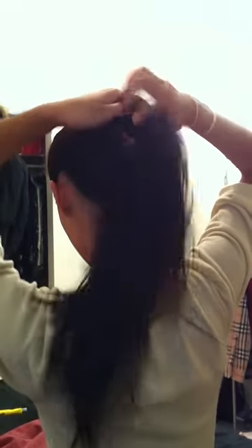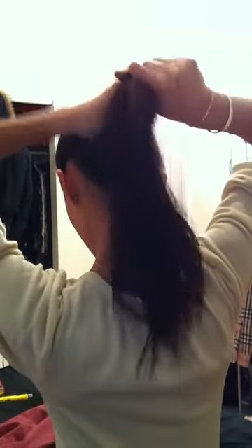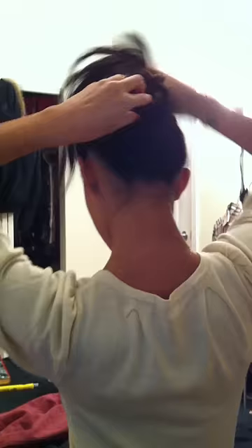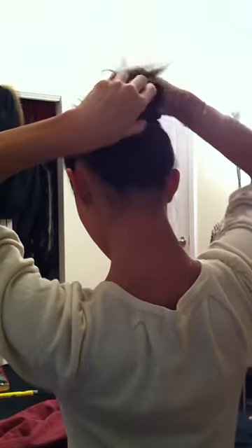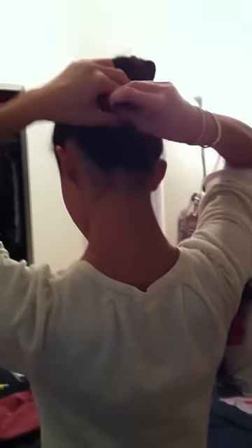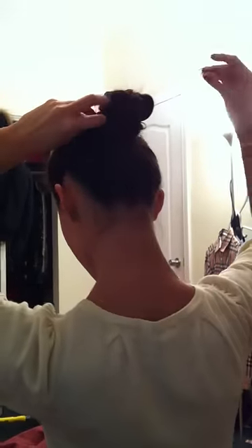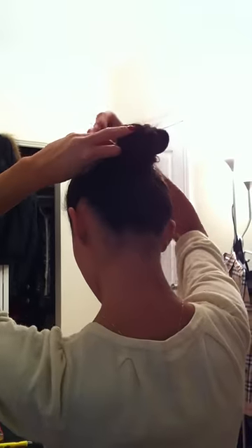So basically you just put your hair in a little ponytail, and then what I do is I twist my hair around like this. I'm not sure if you can see it well. And then you take one of the little spiral pins and you screw it down — you're basically turning it around like a screw.